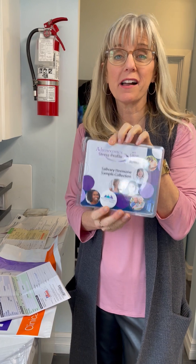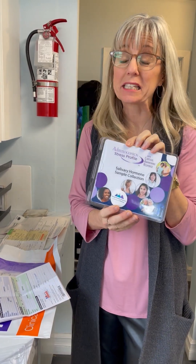If you've decided to do your adrenocortical stress profile, I wanted to give you a few instructions because it's a little bit complicated, but once you get it, it'll be no problem.